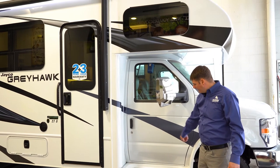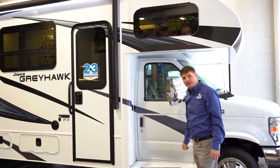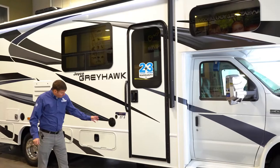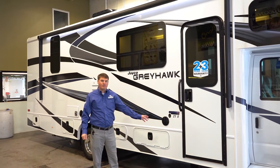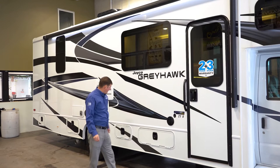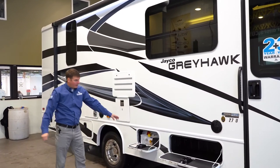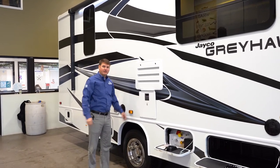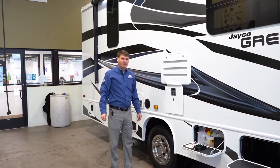You're going to see wider running boards so it's easier to get in and out of the motorhome. Greyhawks will come with some other standards — we'll have a leveling system here which I'll show you the controls for when we get inside. As we go down here we're going to see storage, you'll see your LP tanks, and your water heater here which is going to be a gas-electric water heater — six gallons with a quick recovery.